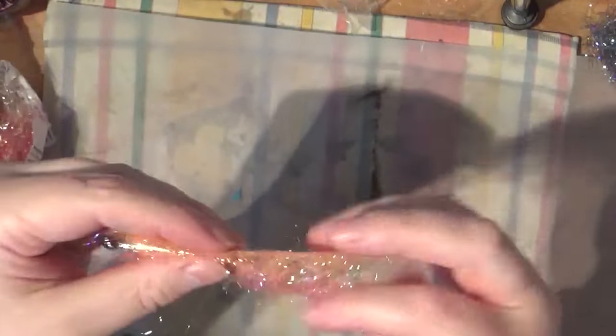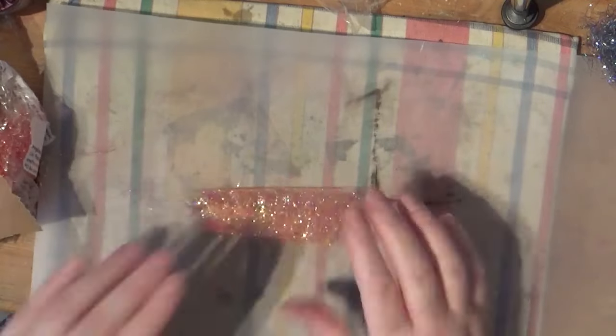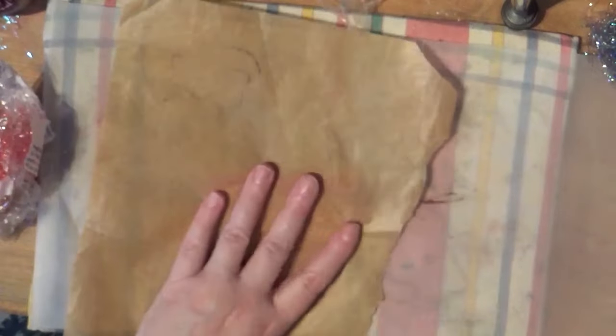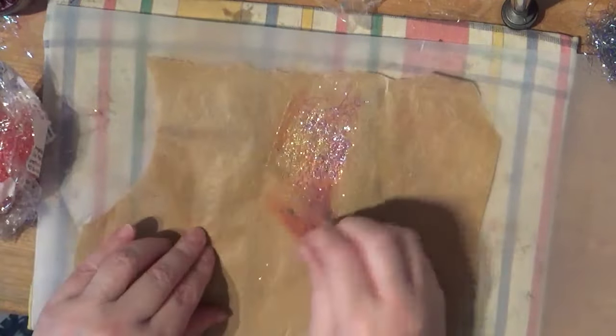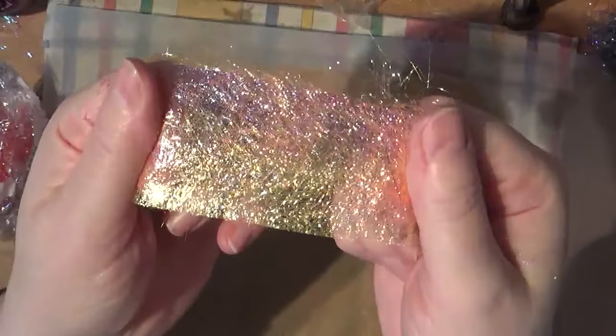Now you can choose to iron it, fold it together and intensify the colours if you want to do that. So I've folded it - just fold that a little bit better. And hopefully you can see that's intensified the colours. So that's just making a web.